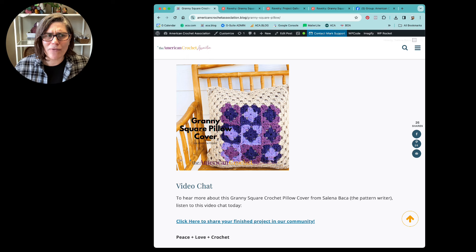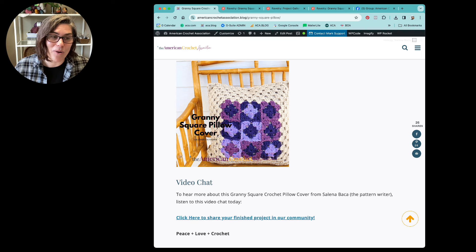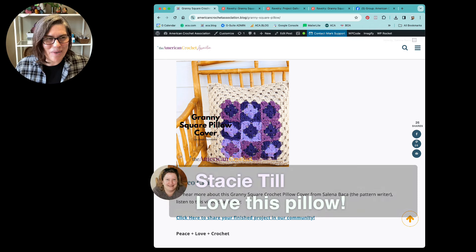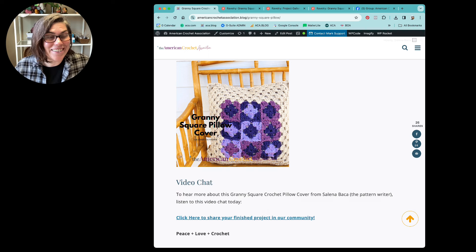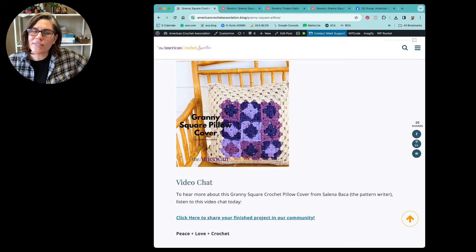If you guys love this pattern, do me a favor — maybe tag a crochet friend in the comments if you think they'll like it, share this video in at least one place you enjoy crochet, share it on social, pin it to your Pinterest board, or email it to yourself or a friend. These shares really go a long way and I appreciate it. It looks like a few of you are here — Stacey Till says 'love this pillow,' and RM Hendrickson says 'pretty.' You can make this in any colors, any yarn, and any size you want. That's all I have for you today. It is a pleasure and a joy to be part of the crochet community — thank you for trusting the American Crochet Association. Keep me posted — I want to see your granny square pillow covers. Peace, love crochet, everybody. Bye-bye.